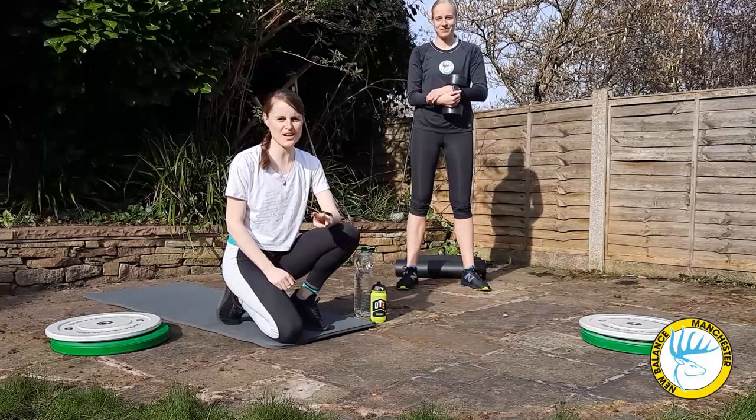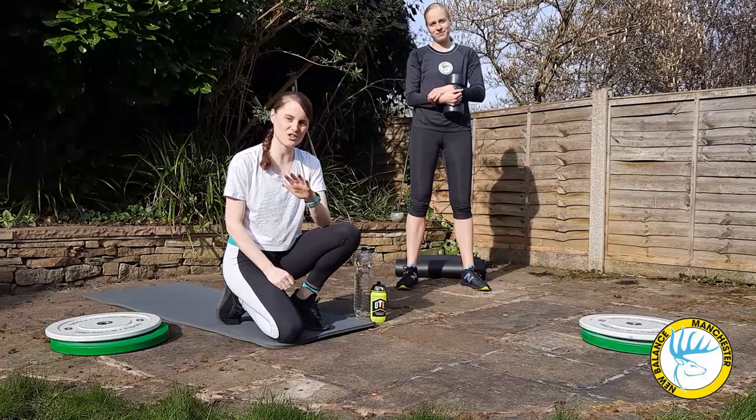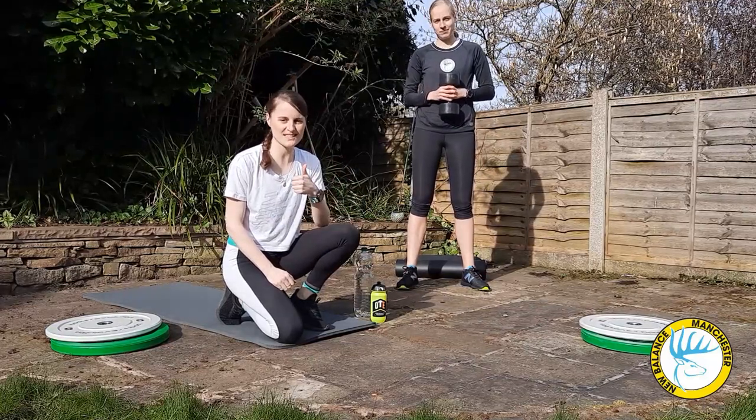Welcome to the second workout of Team New Balance Lanchester. We're going to show you five more exercises that you can do in your house with household weights, and you can have a go at this at home.